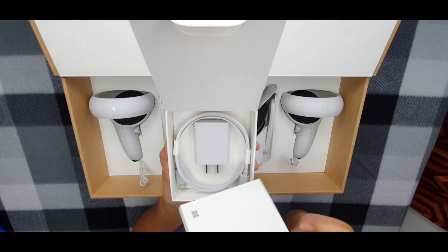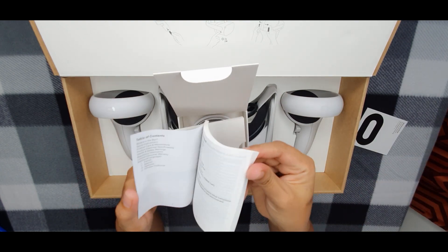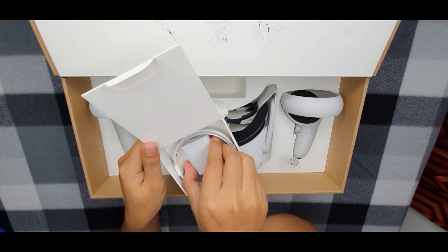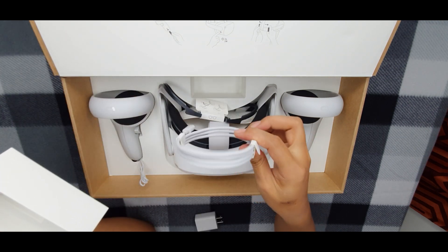Here in the small box is where you can find your quick start guide and warranty information booklet. You also get a power adapter and a 1 meter USB-C to USB-C charging cable.